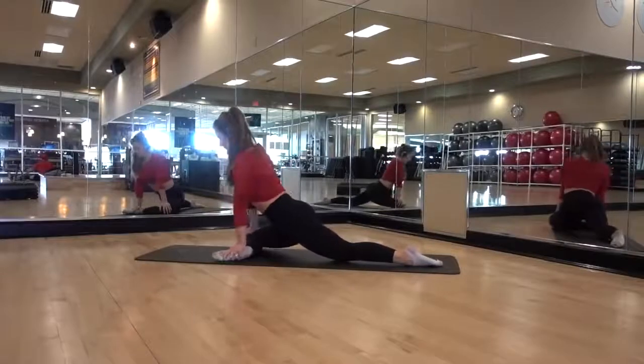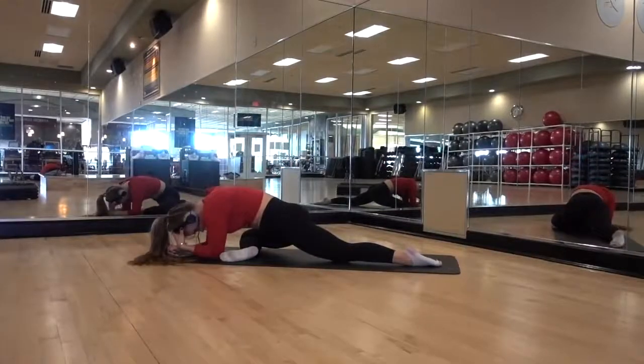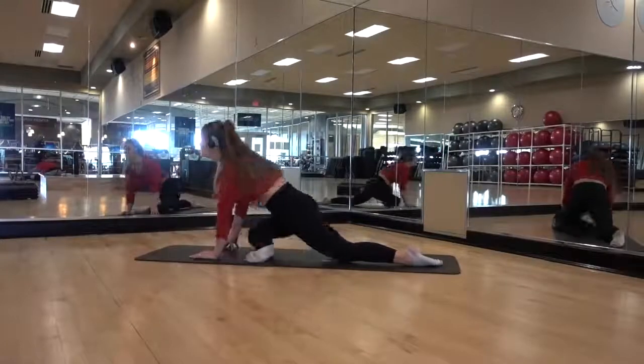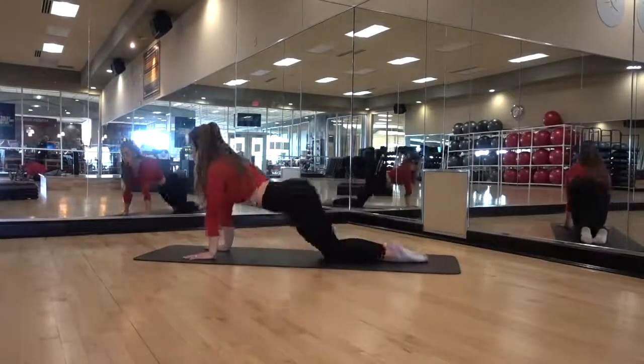In the pigeon pose, pay attention to my heel and my knee — they are at a 90-degree angle. Bending over will also intensify the stretch. If bending over is too much, don't do it.